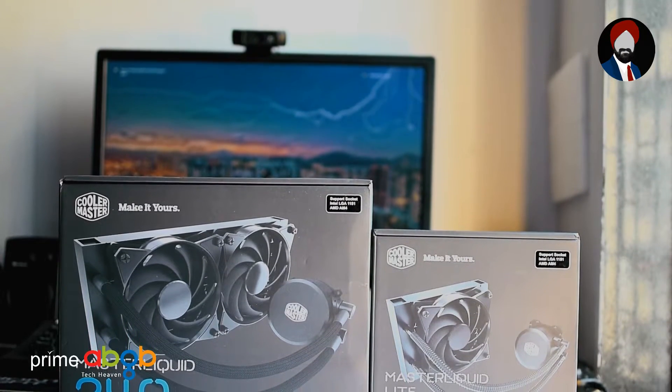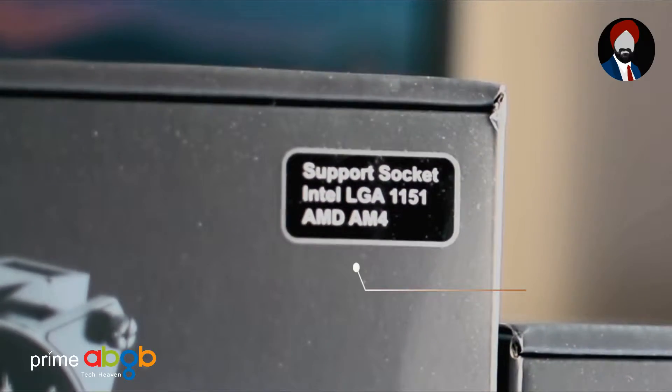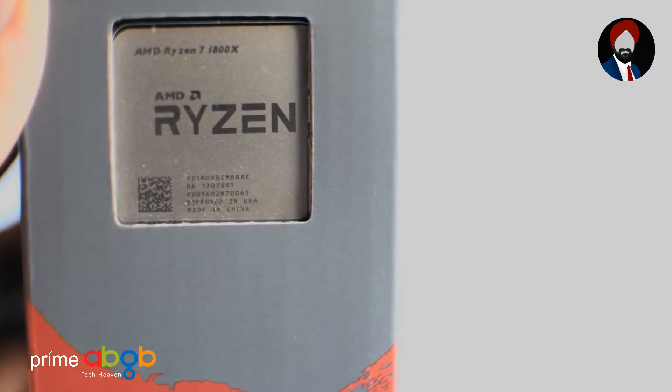Cooler Master's MasterLiquid all-in-one liquid CPU coolers are one of the first to support the latest AM4 series of chips by AMD out of the box, which is a big plus for those early adopters of the majestic Ryzen 7 CPUs.